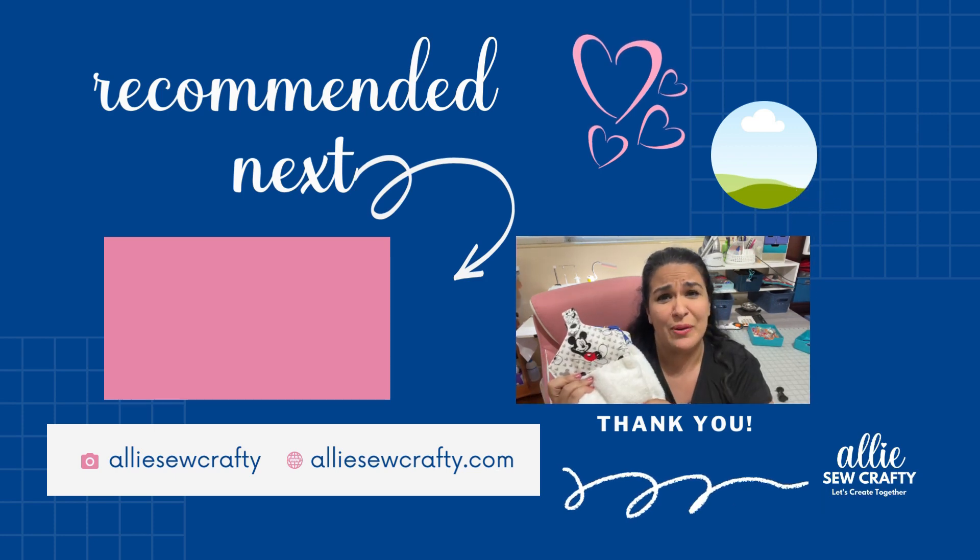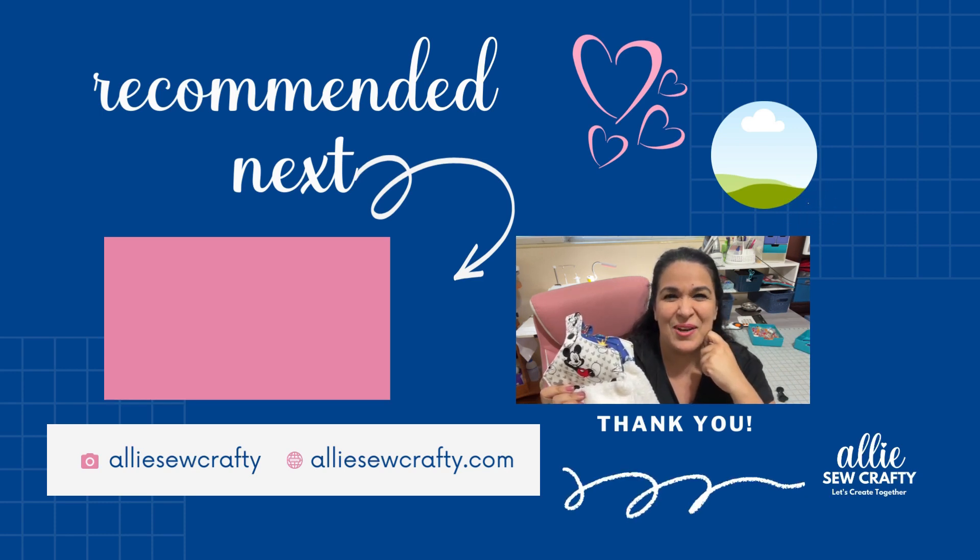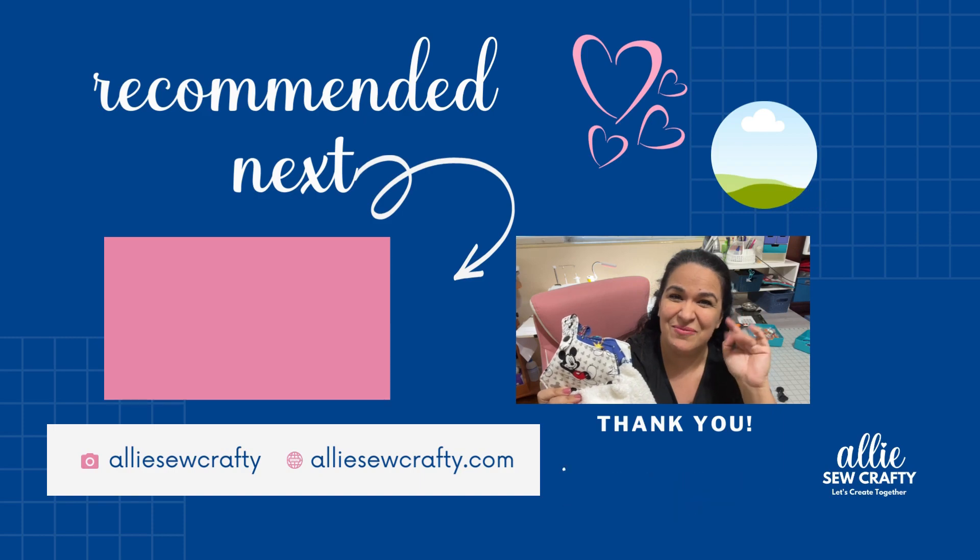I really hope this video helped you, and there are more videos like this one so go check them out. Okay, you guys, see you in the next video — ciao!